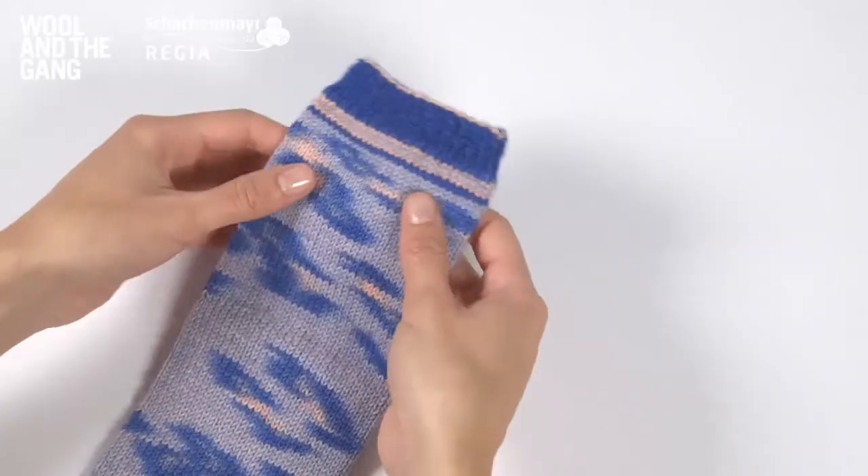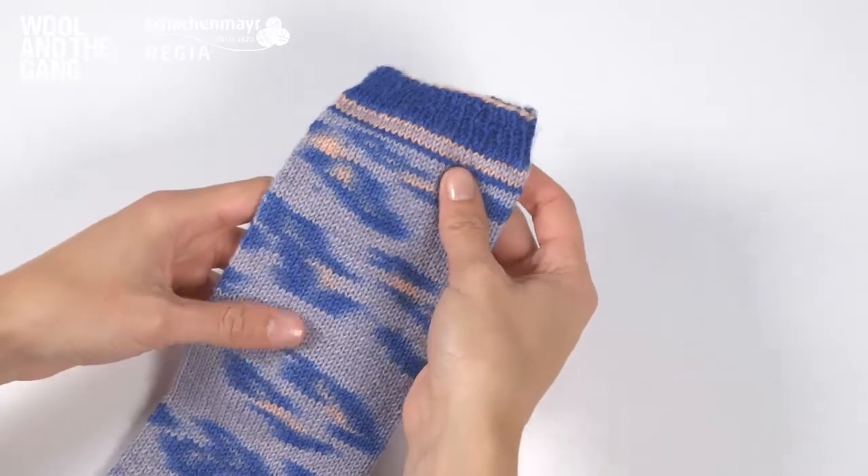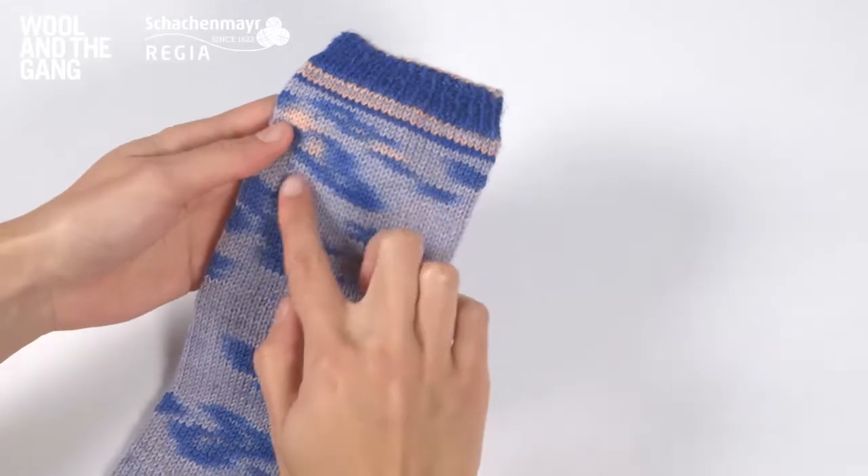In this pattern tension is really important. Unless you're getting 30 stitches and 42 rows over 10 centimetres or 4 inches, then your leopard spot pattern might not appear.